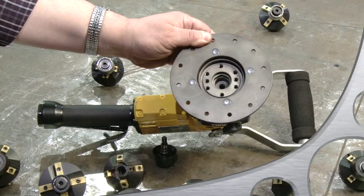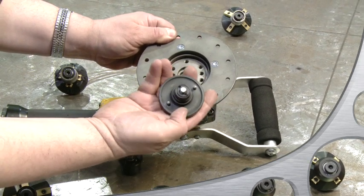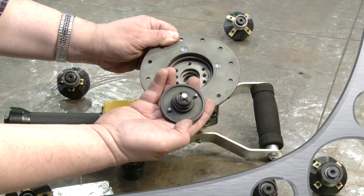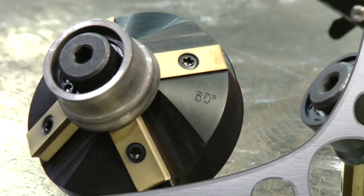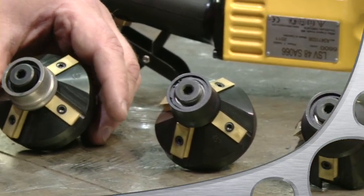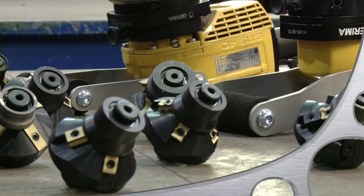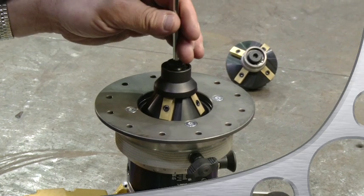See the hex-shaped underside of the milling head? It sinks into the corresponding recess to transfer the torque. Now reverse this sequence with a new milling head with a different angle. The standard angles are 30, 45, and 60 degrees, but there are many more available and we can even make custom sizes if required. Once the guide wheel is tight again, pull out the locking pin.